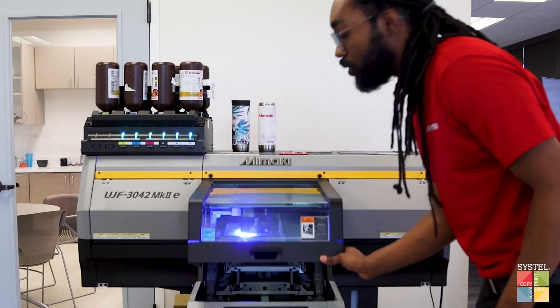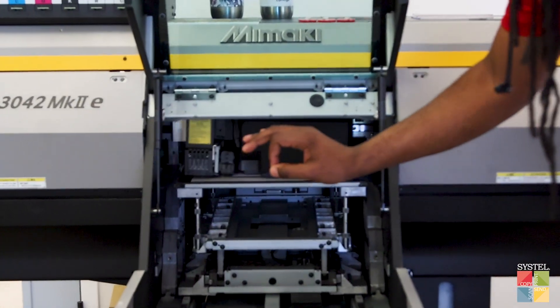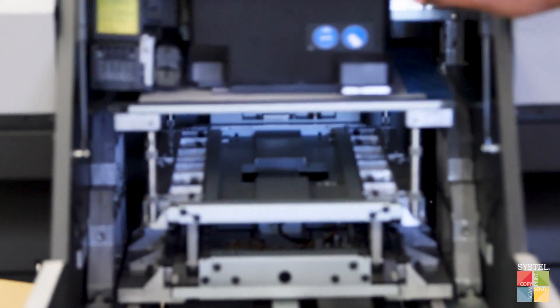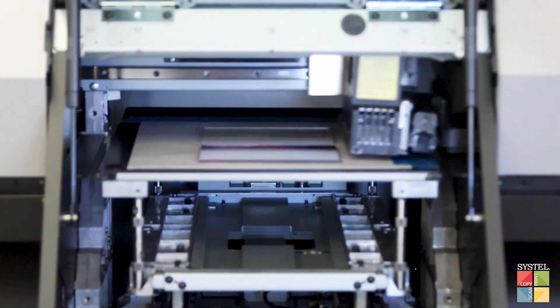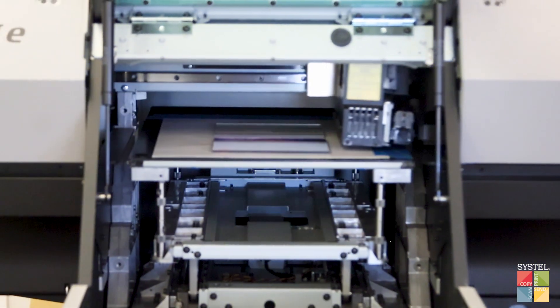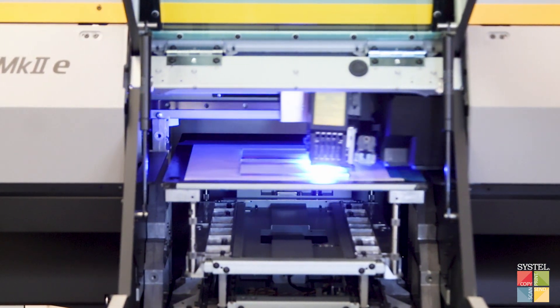I can open this up so you can get a better look at what it's printing here. You're going to see it start with color and then it's going to be following up with white, making it look like there's a lead of color first. But typically the white starts about four or five inches further behind.